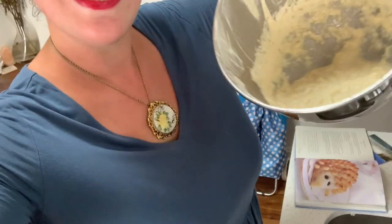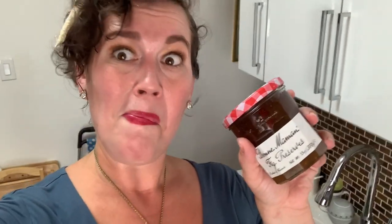Oh no, this is not saveable. I may have some extra heavy whipping cream in the fridge — I do not have any whipping cream left. I'm going to try and serve it with jam. That's a little bit like jelly, right?